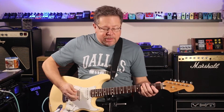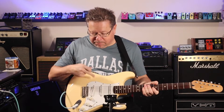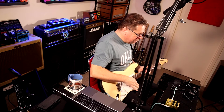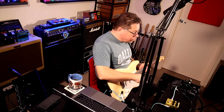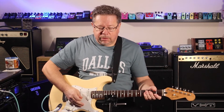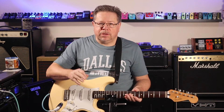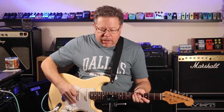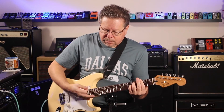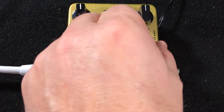How does it sound? Well, it sounds like this. A Fender Strat, Mexican stock, going straight into the board through the AC Tone — that's how it sounds. You've got EQ controls across the top: low, mid and high, and then you've got level, voice and drive. Pretty clean, a bit jangly like an AC30 with all the controls back to noon.